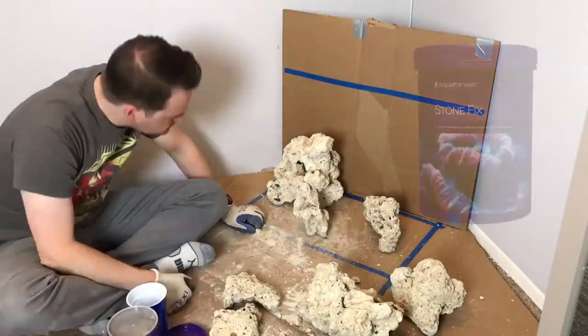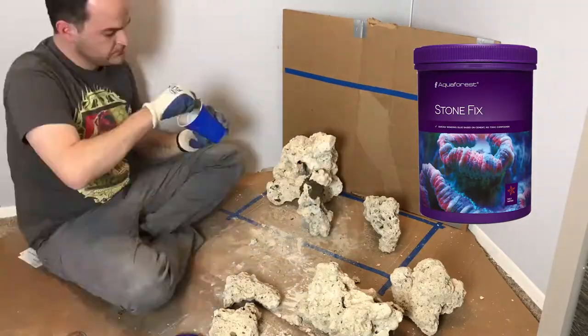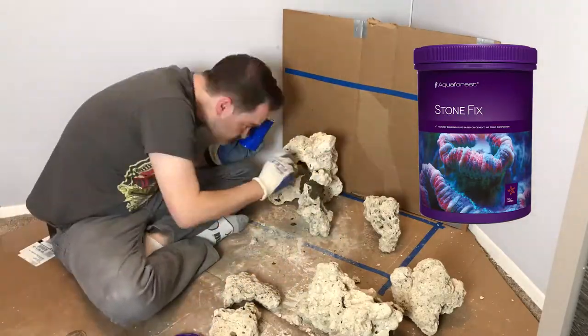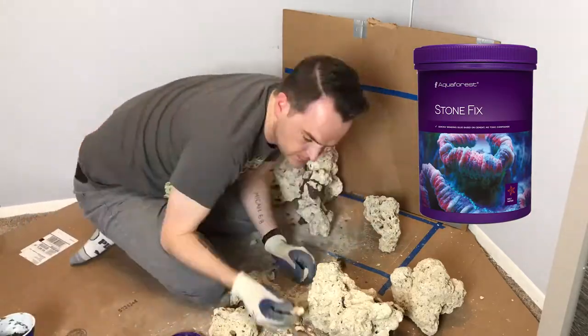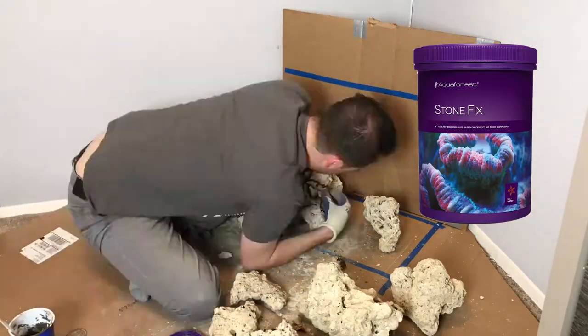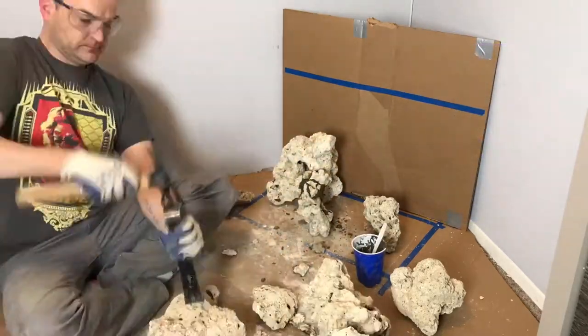I used the Aqua Forest stone fix — really easy to mix in small batches using the cup. It dried really quickly actually, and pretty easy to work with. I like the color when compared to the Fiji rock; it's not super noticeable, but you can always put some rock fragments on top to hide it anyway. Really quick process, quite simple to use.